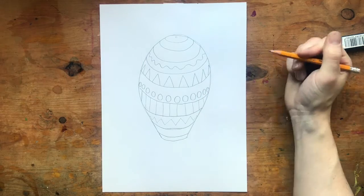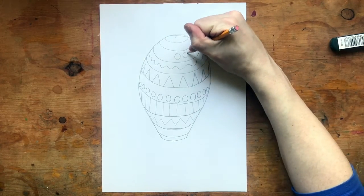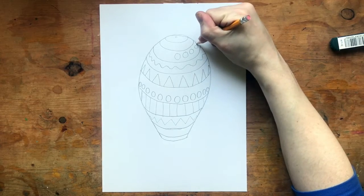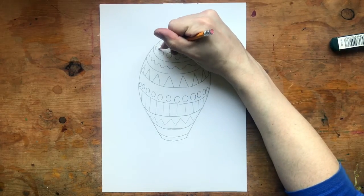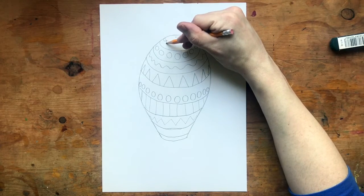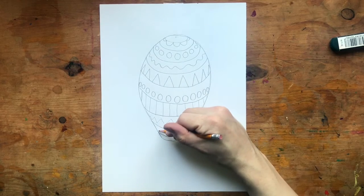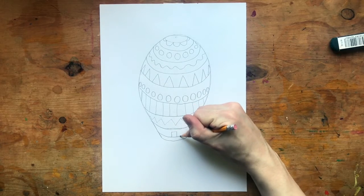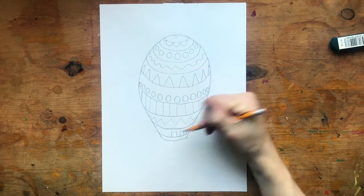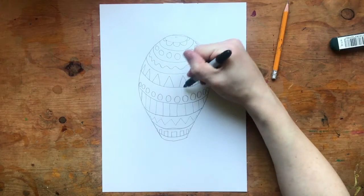Maybe another line that is a zigzag down here. I liked the circle idea, so I'll repeat that near the top. And some little flower petals around the top bit. My designs can be anything that I want, but basically I'm just using those stripes to guide them around in a nice curve.